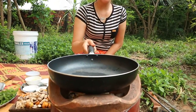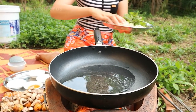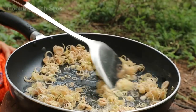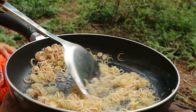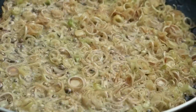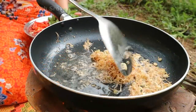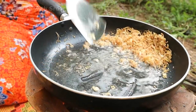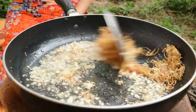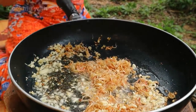Now time to cook. Add soybean oil, add lemongrass stalks, add chopped garlic, then add the dark eggs and ovaries.